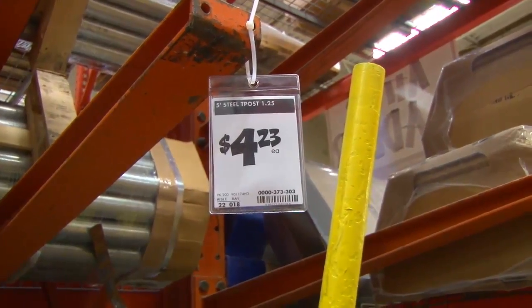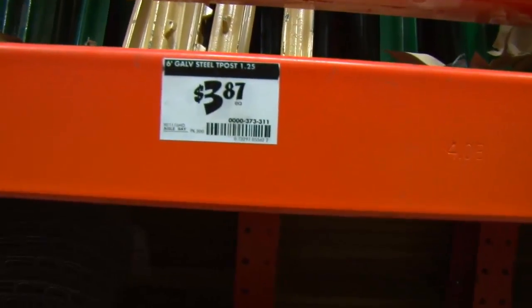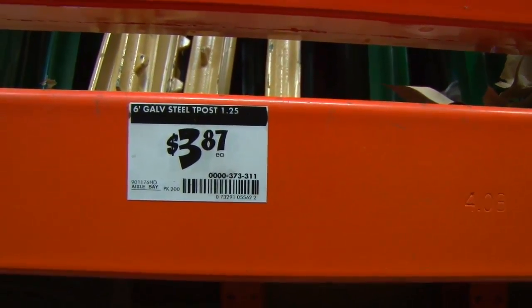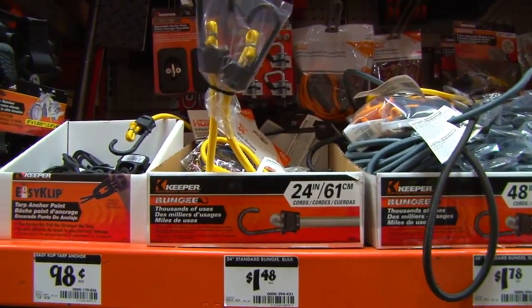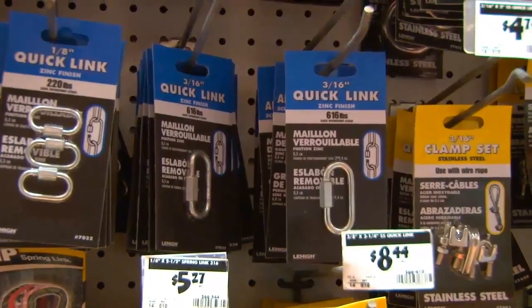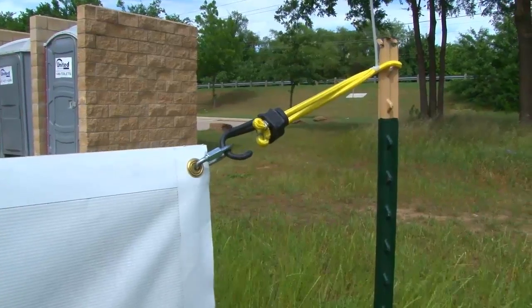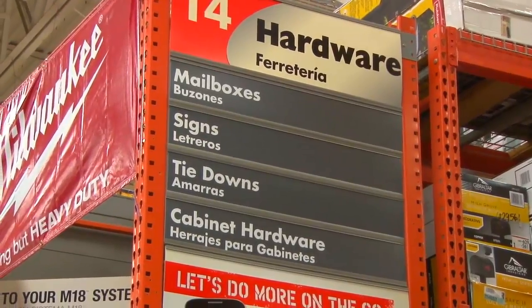The five-foot stakes work well for the two-foot wide and three-foot wide banners, but for the four-foot wide banners you're going to need the six-foot stakes. You'll also need some two-foot bungee cords and some three-sixteenths-inch quick links in order to secure the banner to the posts. Both can be found in the hardware section of your Home Depot.